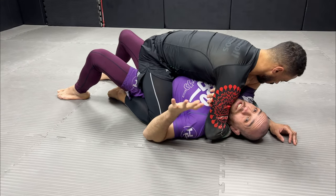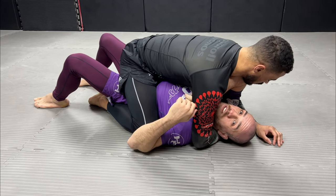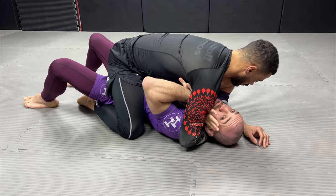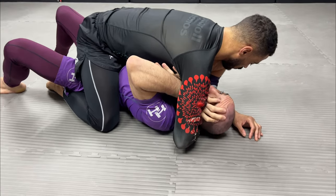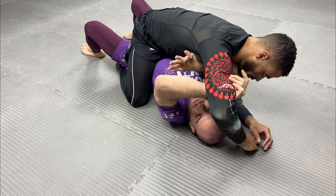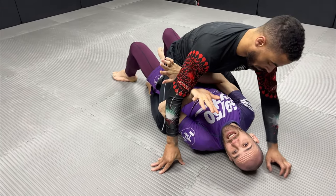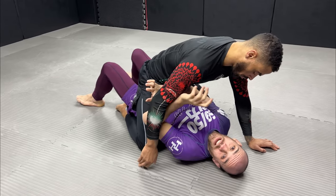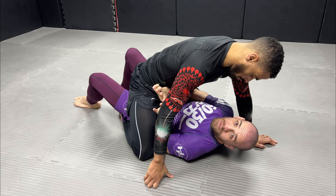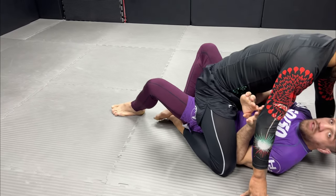From here the first thing I should do is get rid of the wedge on the upper body. As I push into his neck with my hand under his armpit, I bring the other hand inside, present it to my face, and finger walk to drag his arm up and off me. Once my head is out I keep the arm away from me and slide my elbow in front of his waist. At the same time I start to bring my other elbow inside the wedge of his knee, so now I have created two frames and I am disrupting his wedge.